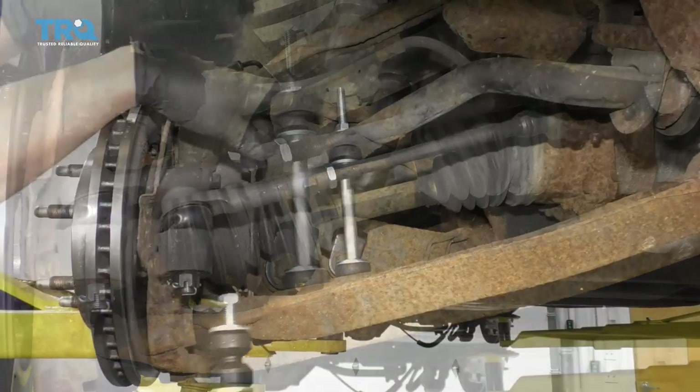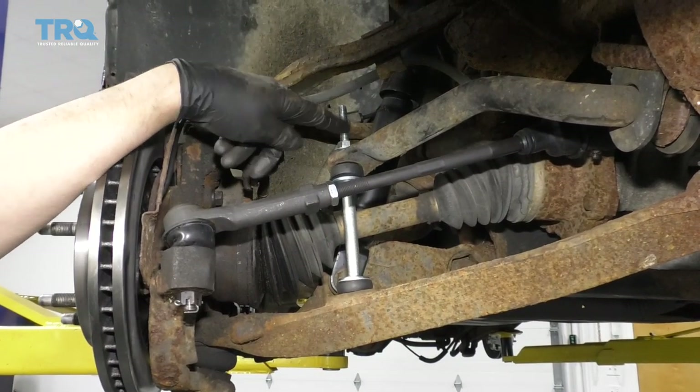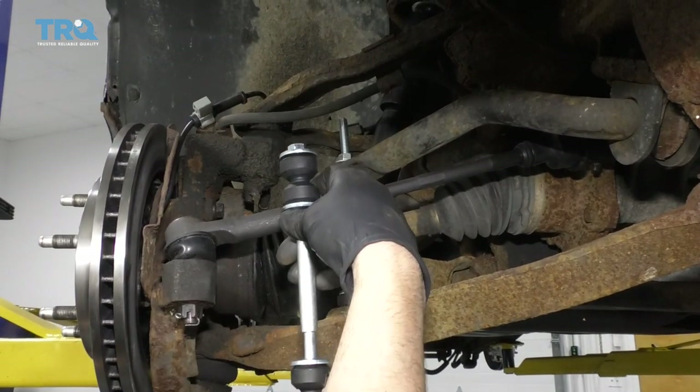That's good. Just make sure the top of this bolt is not rubbing on the brake line — and if it is, you can always trim the top of the bolt, or you can invert it and have the bolt going straight down.